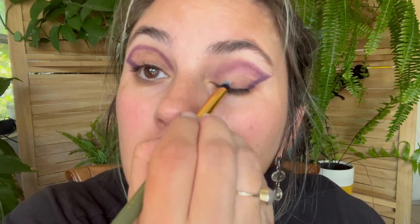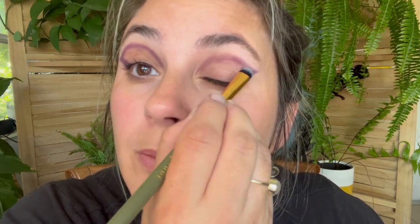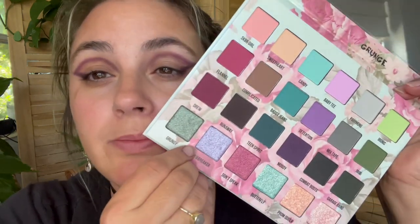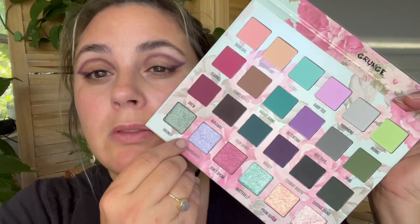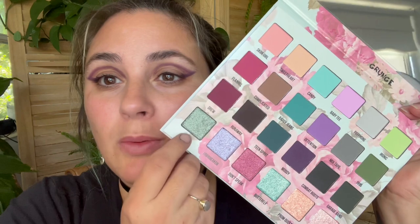Because I'm trying to do a one-and-done look, I think I'm going to go into this shade here. I know this is like a plum, but I kind of want to do blue on the inside — maybe we'll do both. Do I want to go the pink route or the peach route? I kind of want to do this with this. Is that weird? Maybe. Am I going to do it anyway? You know it.